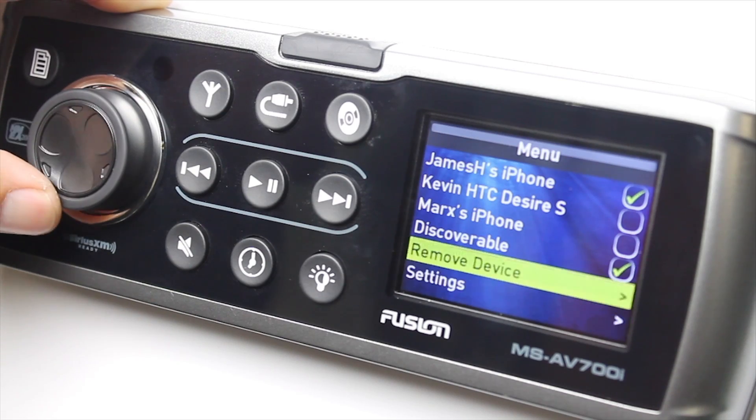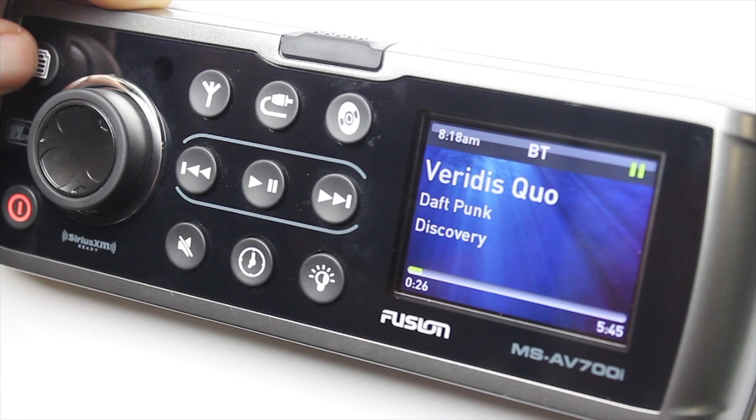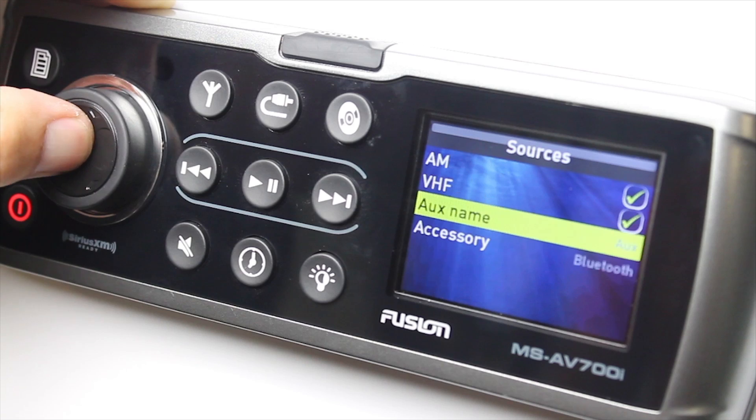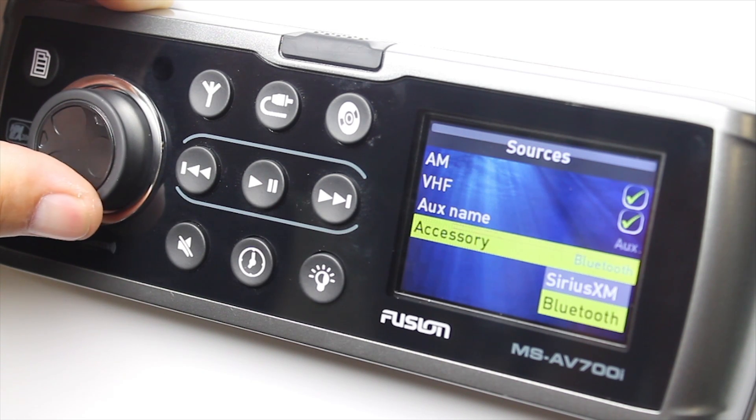If you need more room on your device list because you have so many people on your boat, simply go to the menu, go to remove device, and select a device to be removed. If you're in the USA Tuner region, you're going to have to make a couple of extra changes in your settings menu. So select menu, go to settings, then sources and accessories, and select Bluetooth.